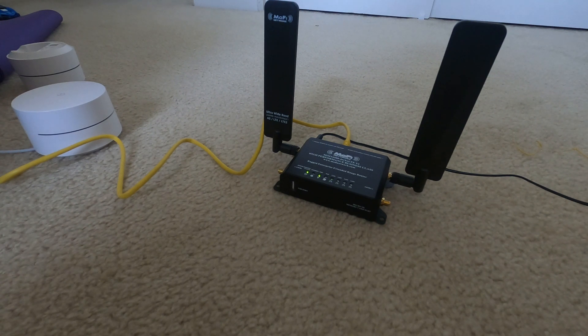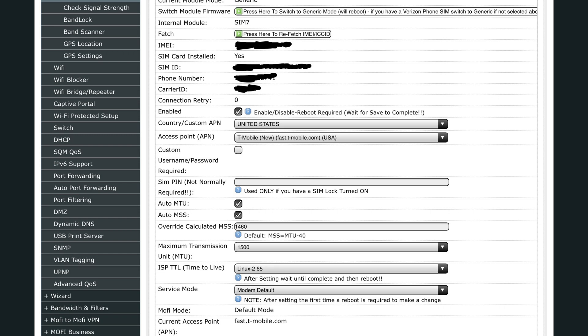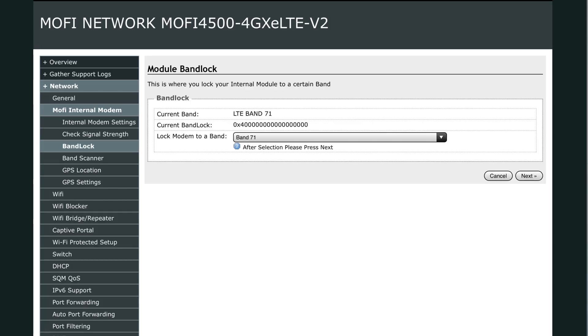Here's my setup: I connected the MoFi to my Google Wi-Fi because I don't have an ethernet adapter on my laptop and I work exclusively off my iPad. By connecting it to my own router I'm able to access it through Wi-Fi. The main login page for the MoFi setup is 192.168.10.1 — the login username is root and the password is admin. I'm not going to go over the full setup process since there are better YouTube videos that explain it. Basically you go to the Wizard Center and for T-Mobile you'll select Fast T-Mobile.